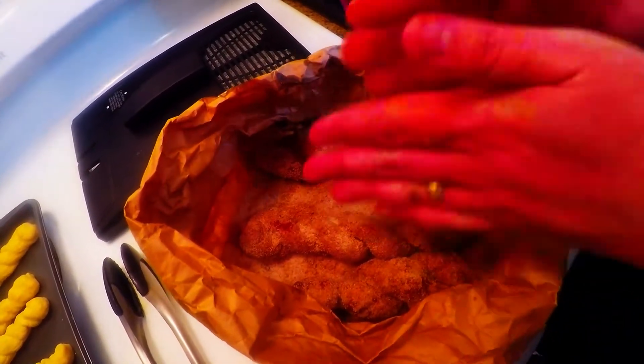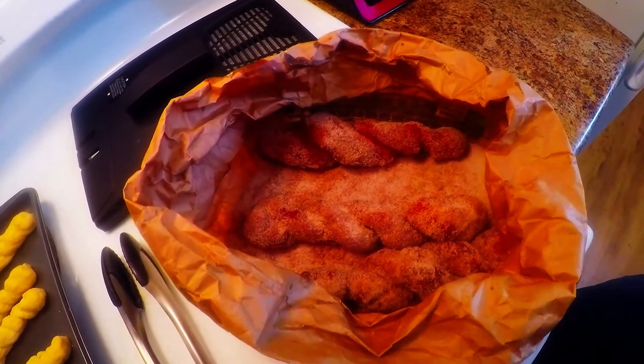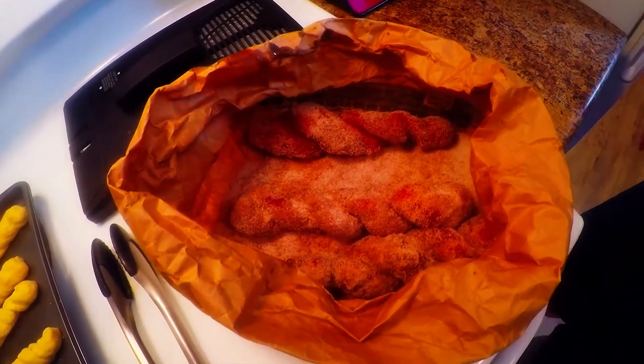Those are cinnamon and sugar coated. We're showing you all the steps. This is Super Bao Chi kitchen.